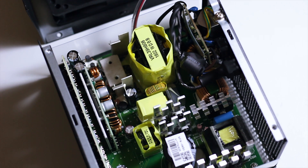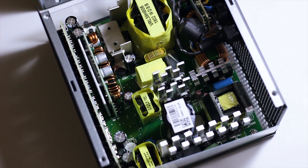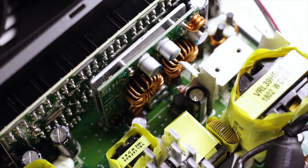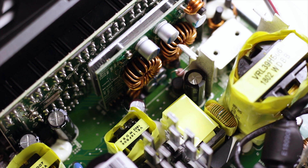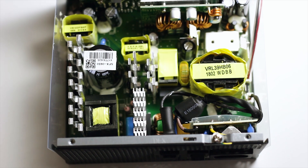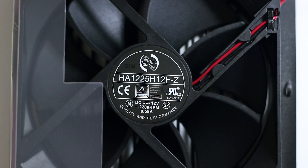With the fan and top case removed, you can see the internal components of the Enigma G2 — or rather, the internal components of the Seasonic Focus Gold series. The Enigma G2 650W Gold uses a wide variety of solid and standard capacitors manufactured by Nichikon and Nippon Chemikon. Passive cooling is done by four metallic heatsinks attached to various important components of the platform, while active cooling is provided by the aforementioned 120mm fan.